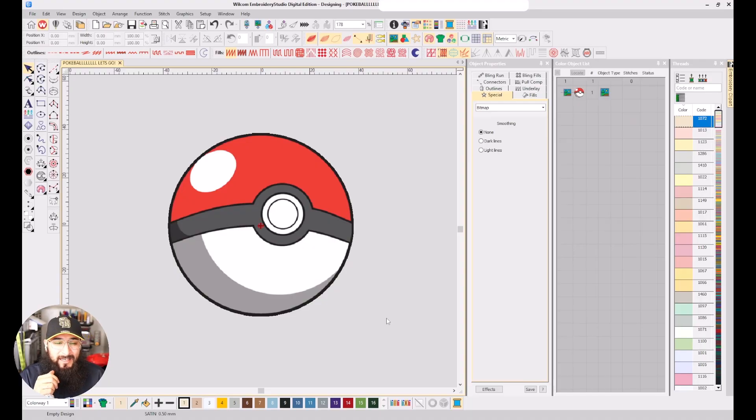Here is the Pokéball that we will be digitizing today. Super simple design — will most likely not even take us 10 minutes to make. First, we're going to make our border, make our background objects, and then work our way to the front.